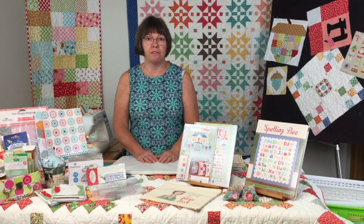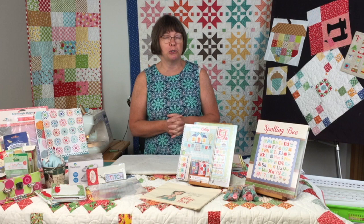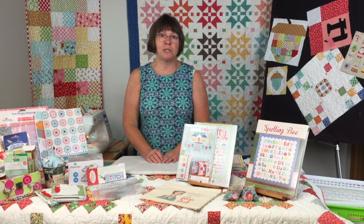Many of you probably saw that Fat Quarter Shop put up a tomato quilt by Lori Holt. I've tried to get it but it's out of stock from our distributors, so I'm going to be making my own, and hopefully in the next couple of weeks we'll see some progress on that.